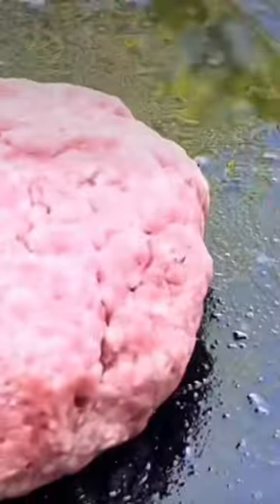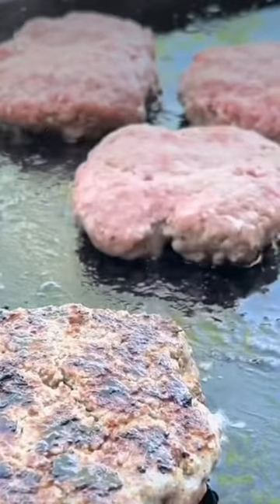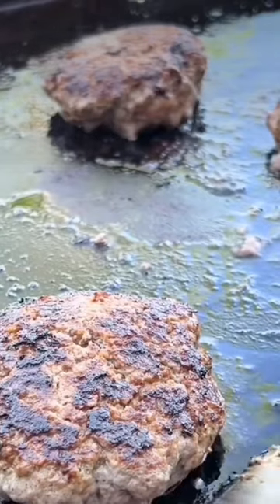Now we're just going to work it all in, start forming it into balls, and start dropping these patties. Going to flip them over — it's been a couple of minutes and they should be about half done.